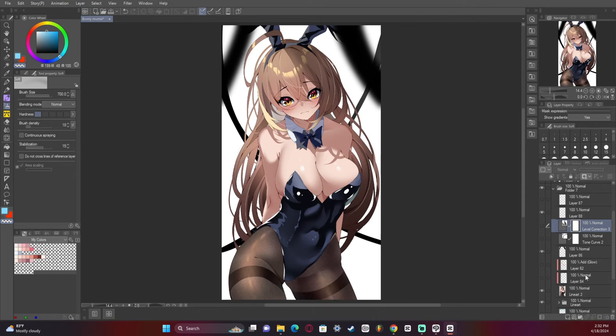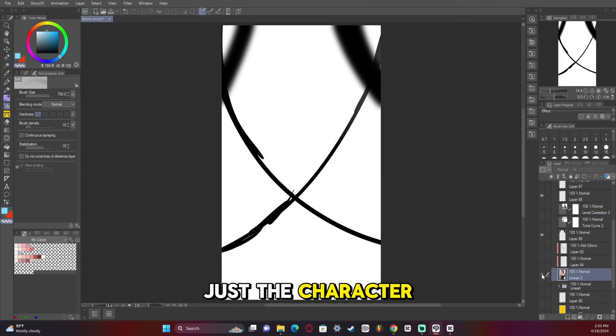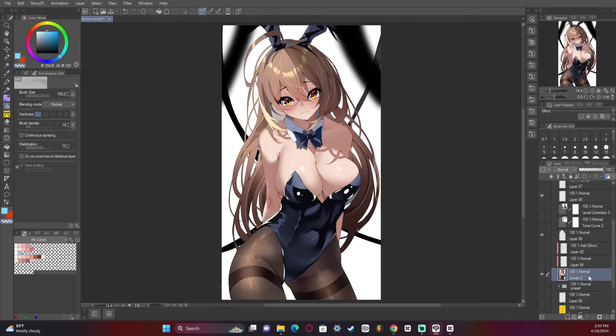The first thing we're going to do — and what I always do to make it shine a bit more — is we add an add glow layer. So we have the entire artwork bounced out, we have just the character right here. What I'm going to do is add a layer and we are going to take an add glow layer.